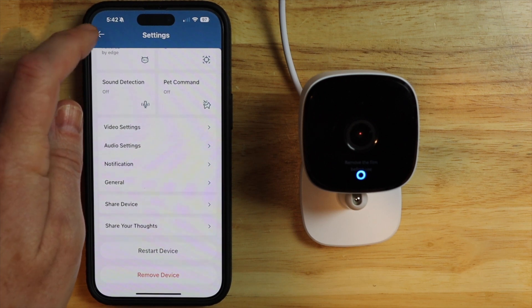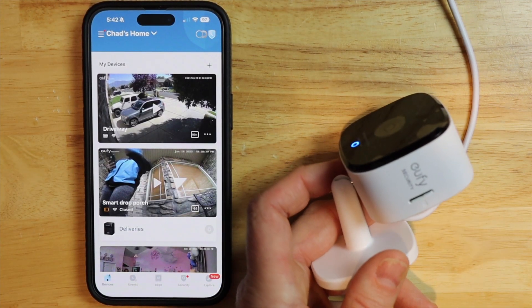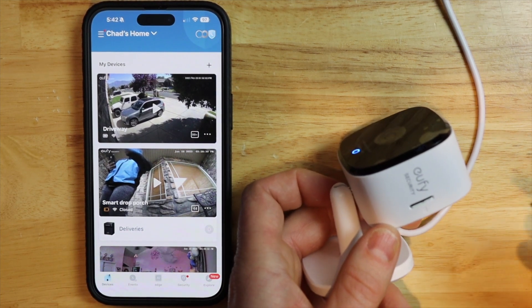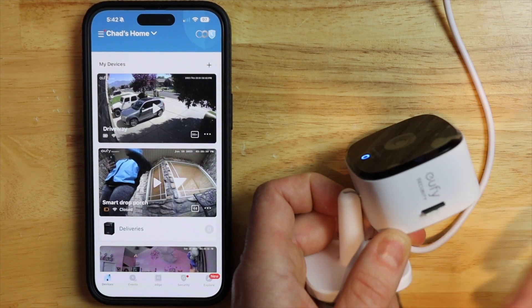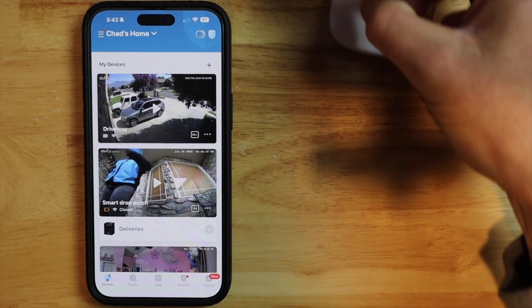But everything worked the way it was supposed to. Don't forget to take your SD card out if you're getting rid of the camera. If you're going to be setting it back up, then go ahead and set it back up. Thank you for watching, and we'll catch you in the next one.